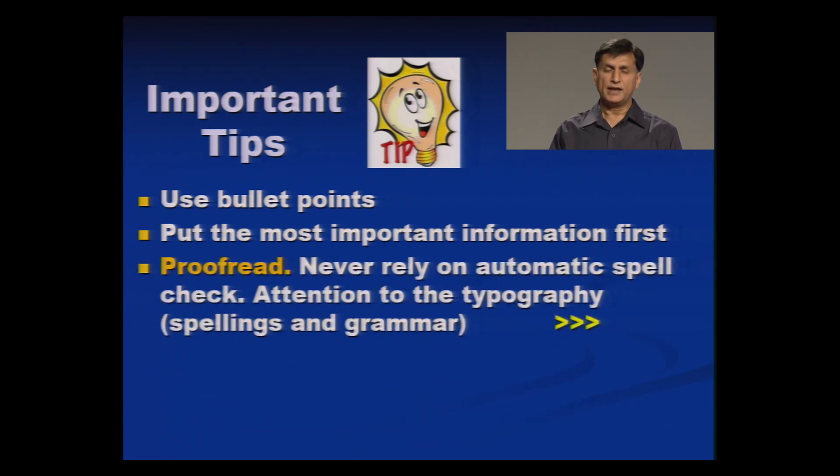Proofread. Let there be no punctuation, preposition, grammatical, vocabulary, or spelling errors. Let there be no typographical error in your document. With only maybe 100 to 150 words, proofread it very well. Get it proofread by some expert in the language, because sometimes you are not able to find your own mistakes when proofreading yourself.